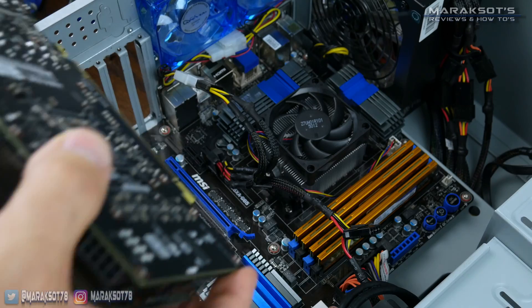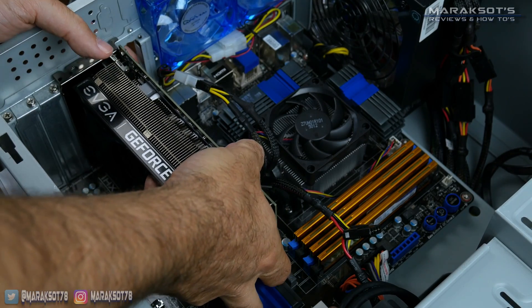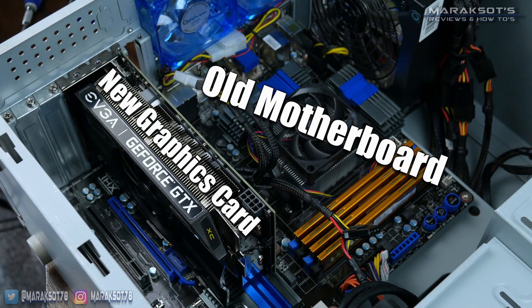There is a niche scenario, however, I feel that I should warn you about. It is possible to have a motherboard incompatibility causing you to have nothing but a black screen when swapping to a new graphics card. In my experience, I've only seen this happen when pairing an older motherboard with a current generation graphics card. Basically, the graphics card is so new the motherboard doesn't know what it is and is unable to use it to output video.